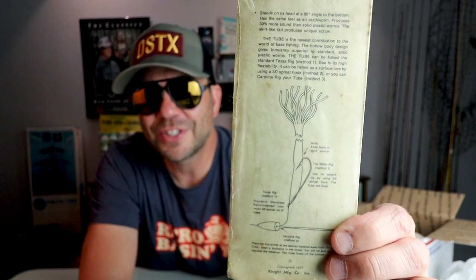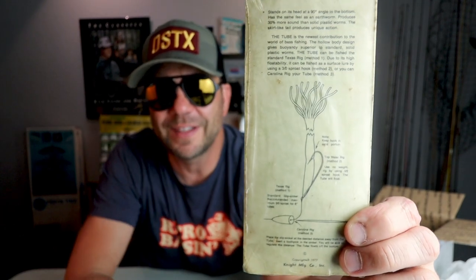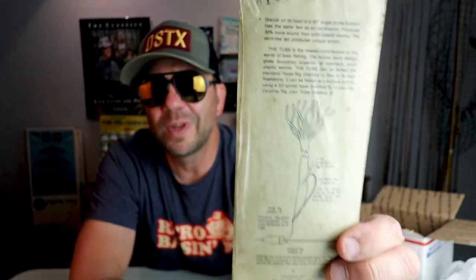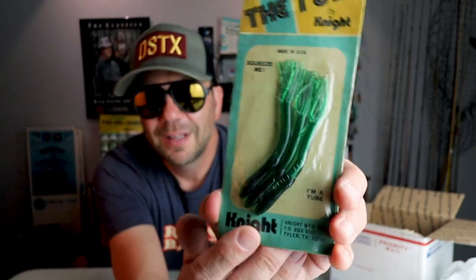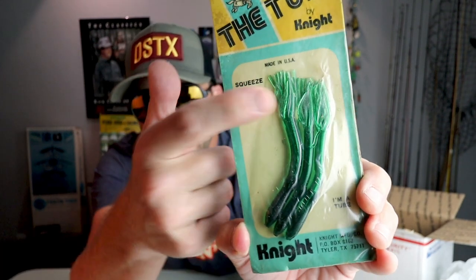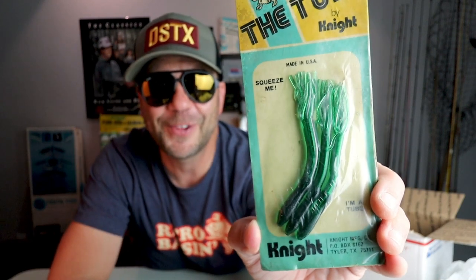There's a little diagram of how the bait fishes — because of the tube and the air it catches, it definitely stands upright. I've got a feeling this would be a really good bait in a ned rig situation. Imagine throwing this little sucker on a ned head with that little body sitting upright and those little tentacles just doing their thing.